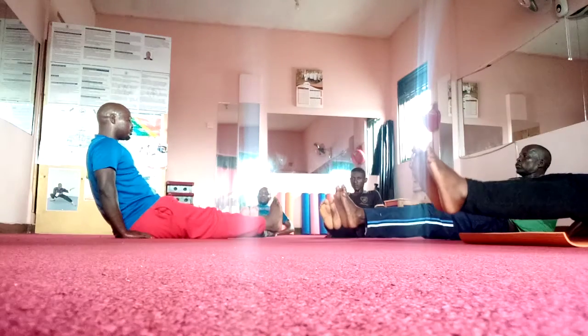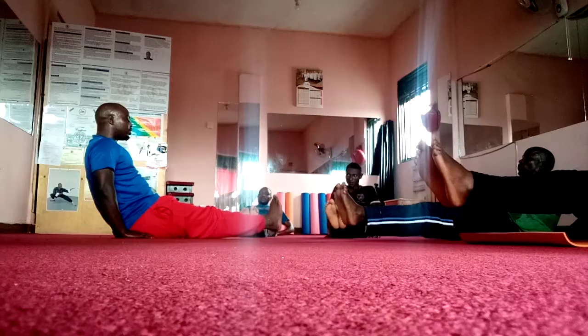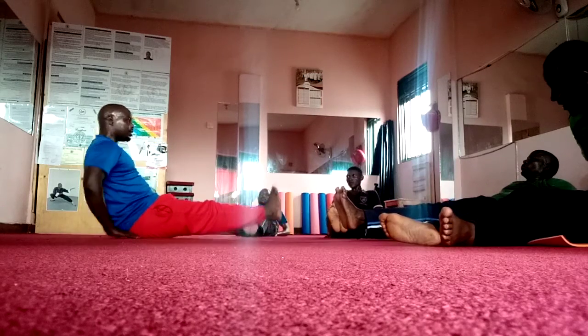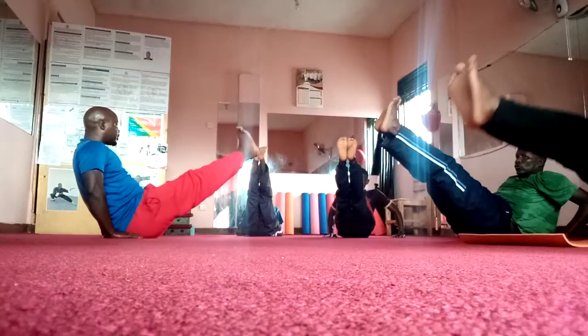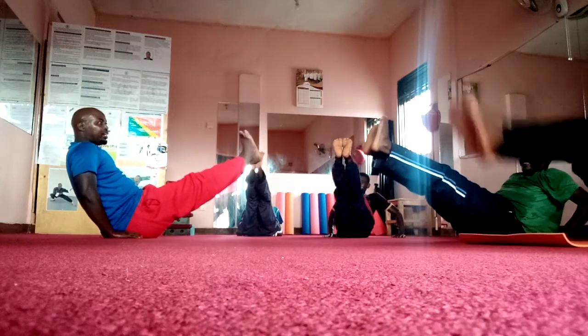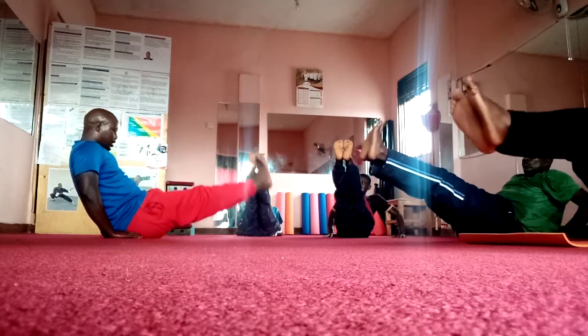1, 2, 3, 4, 5, 6, 7, 9. 1, 2, move it down, 3, down, 4, 5, 6. Down.